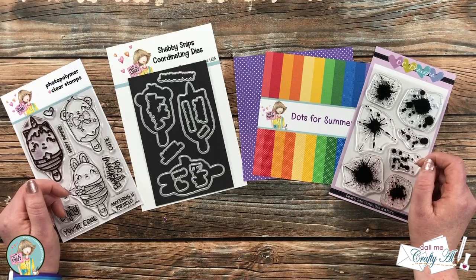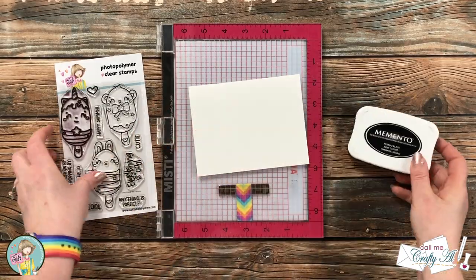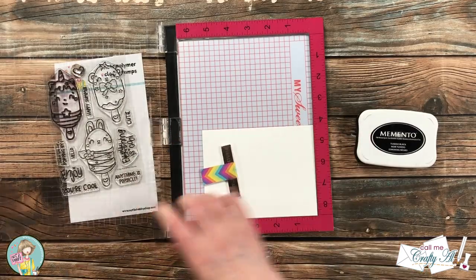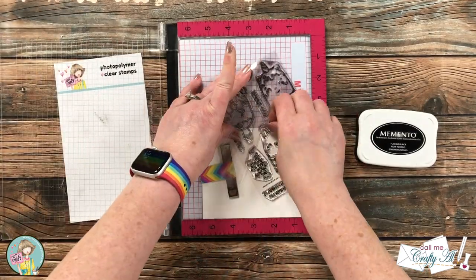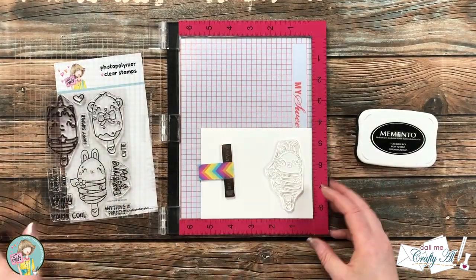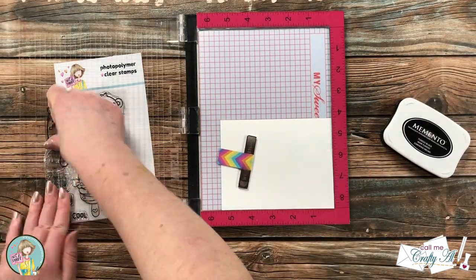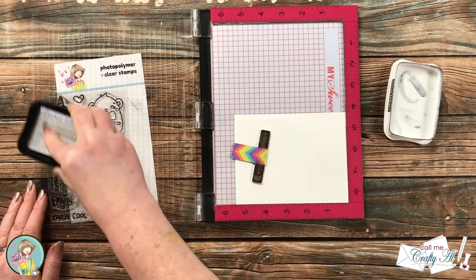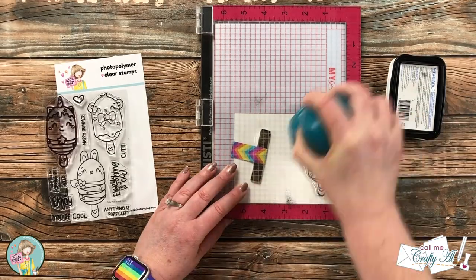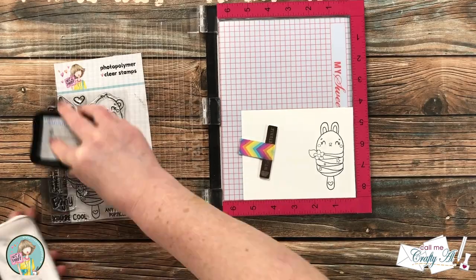Let's get crafty! To get started I'm going to be stamping my image. I got out a scrap of cardstock that works with alcohol markers, some Memento Tuxedo Black ink, and for the image I'm choosing the little bunny Critter Pop. I place it in the lower right corner of my stamping tool, and because it's a new stamp, before inking it up with the Memento I rub the manufacturing oils off with my fingers. My pad is a little dry and the stamp is new, so I stamp it twice to get a nice solid black image.